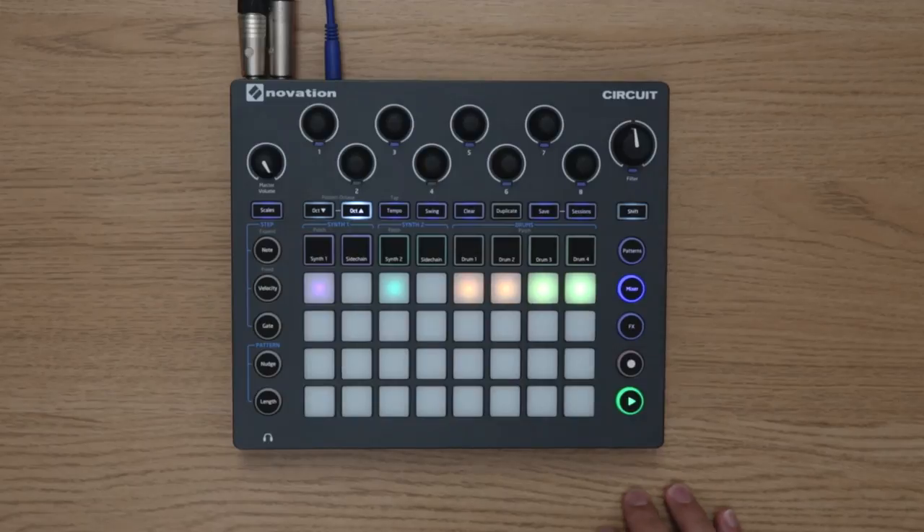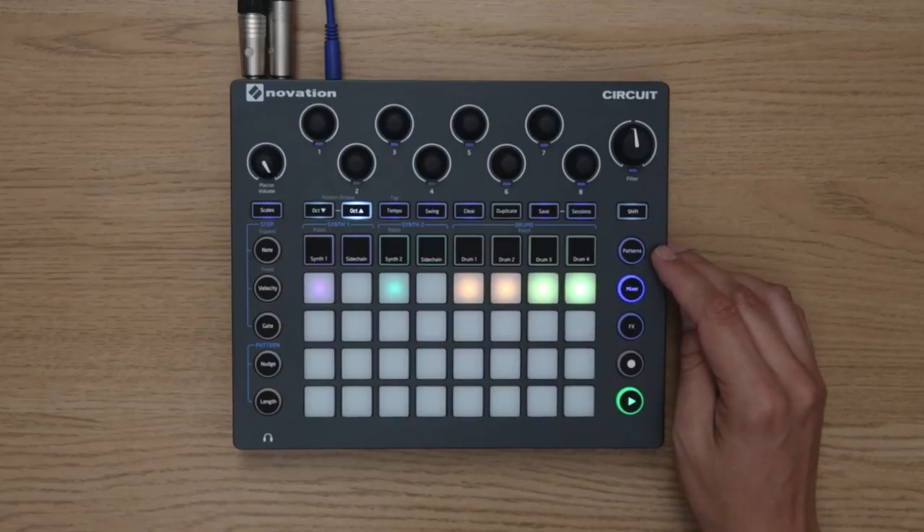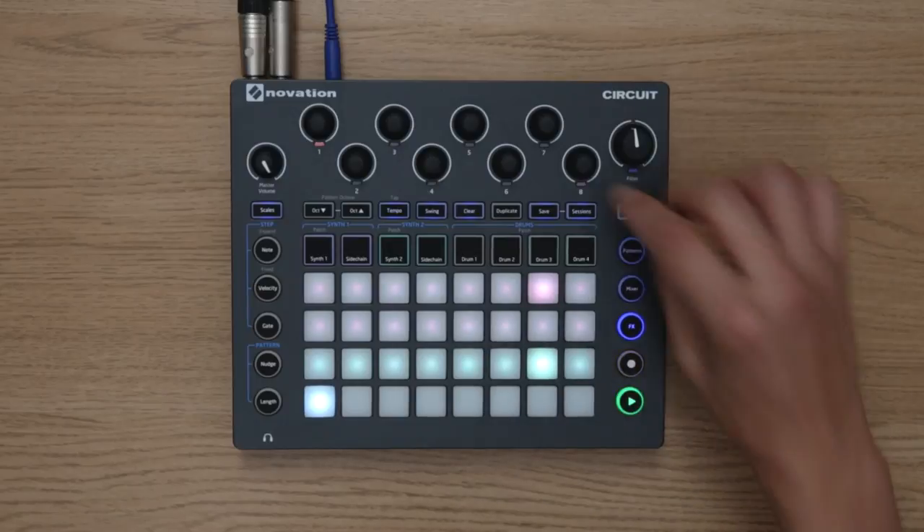When you're working with reverb and panning, you might find it handy to mute the effects, and that's why we've added a brand new white pad in the settings view that will instantly mute any effects that you've applied to a second track.